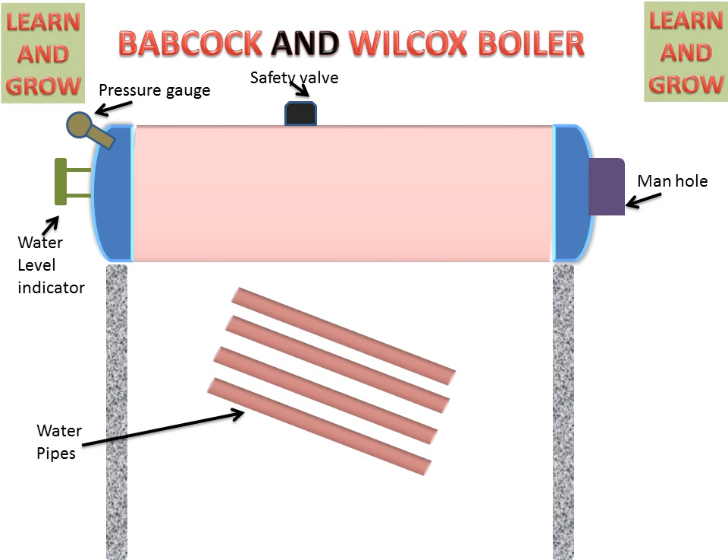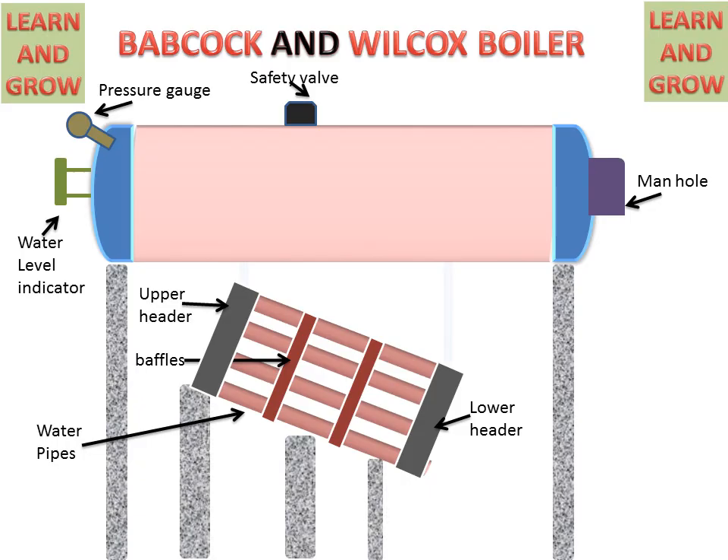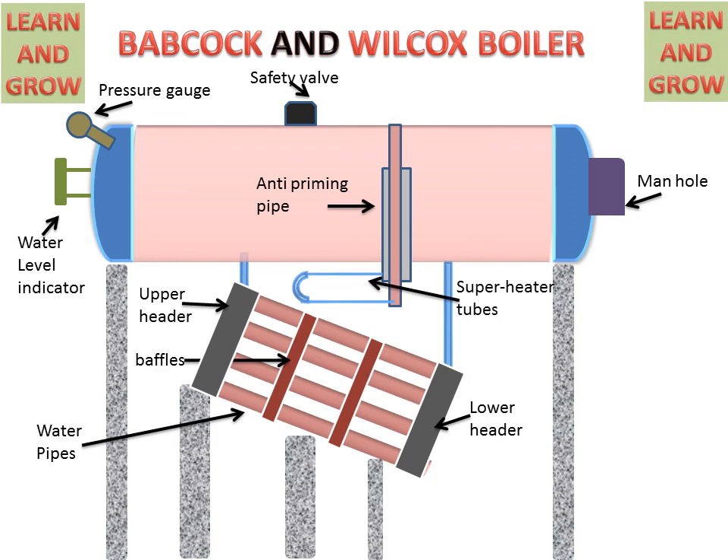These are the water tubes through which water will travel — this is why it is called a water tube boiler. There are two headers: upper header and lower header, connected to the pipe's ends. There is a baffle or reflector for the flue gases. These are connected with the steam and water drum. There is an anti-priming pipe for priming of steam, and superheater tubes for creating superheated steam using the flue gases.